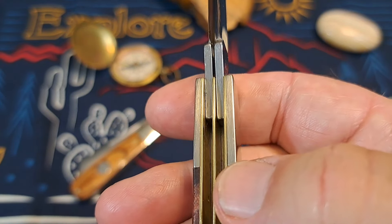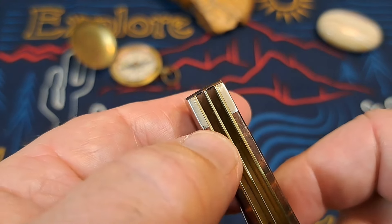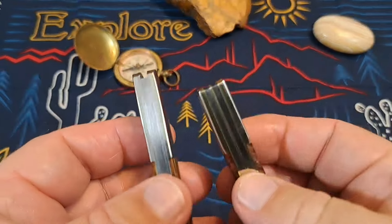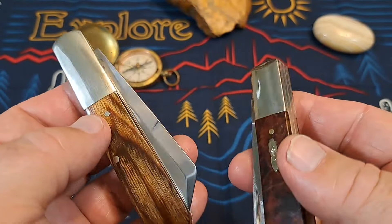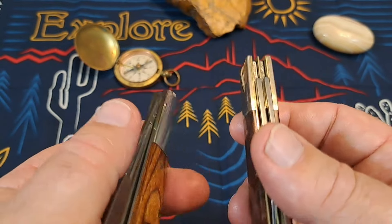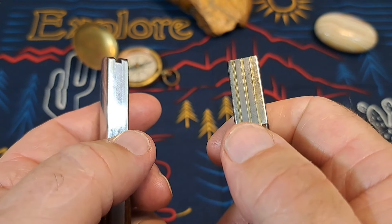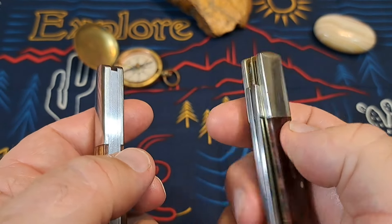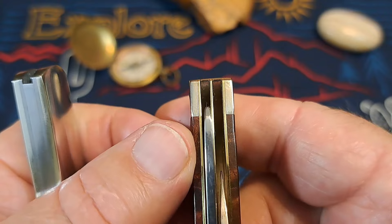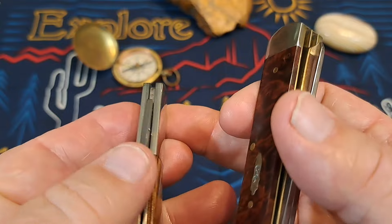There's a little bit of gapping right here on that bolster, and a little bit of gapping on the other one too. I would say Bear & Son did a better job overall — all the way around there's no gapping on this one; it looks good. The matchup of the bolster to the liners looks better than on the Case. You can see some slight gapping on the Case right there on this side, and right here — and you don't see any of that on the Bear & Son.